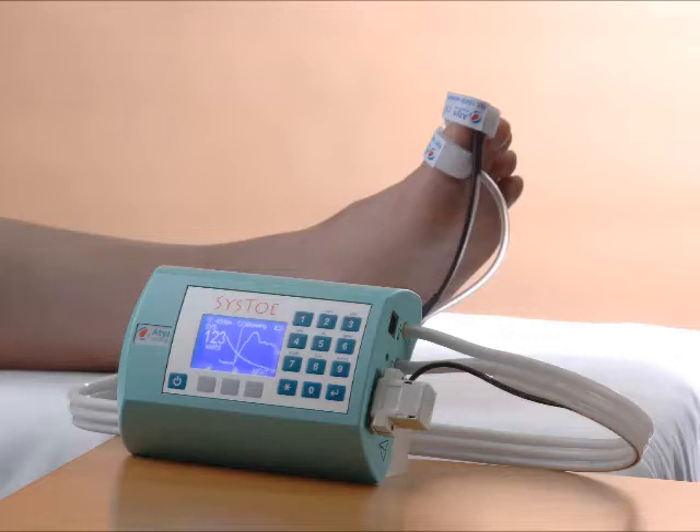For this video, for this training, I will measure the systolic pressure on my thumb instead of on the great toe.